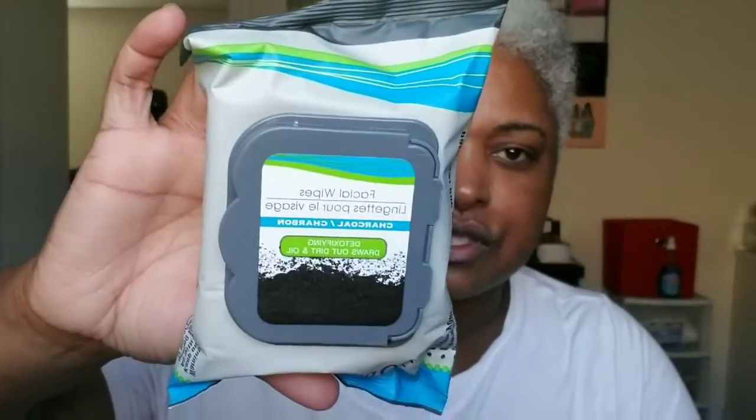I also purchased two fans — I love these fans, they are nice to put in your purse. At church, if there's no paper fan where I'm sitting, I've got my own in my purse. Then I found these charcoal facial wipes at Dollar Tree. They are detoxifying and draw out dirt and oil. The Dollar Tree near me doesn't always have them, but the other location does.